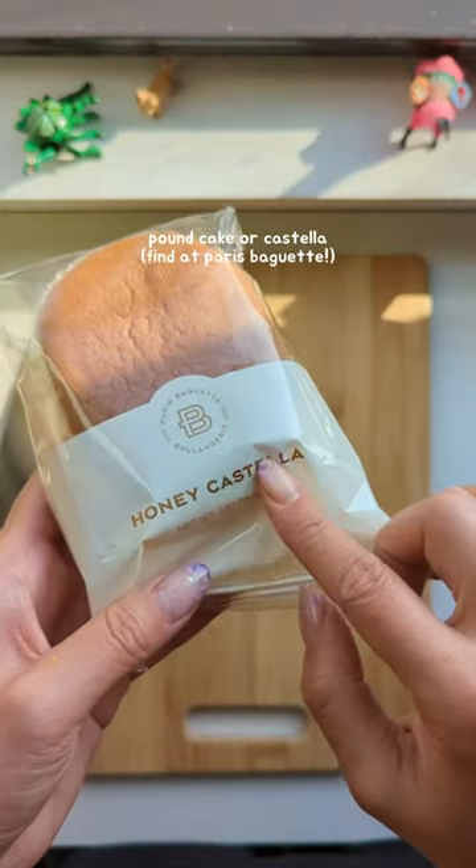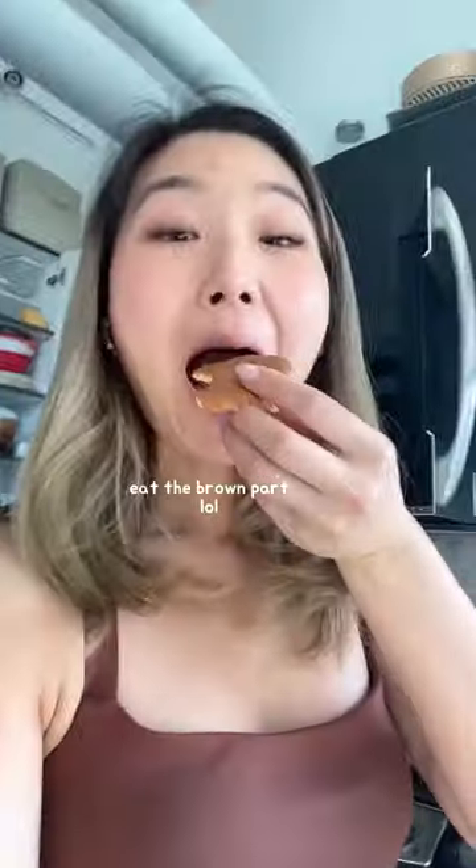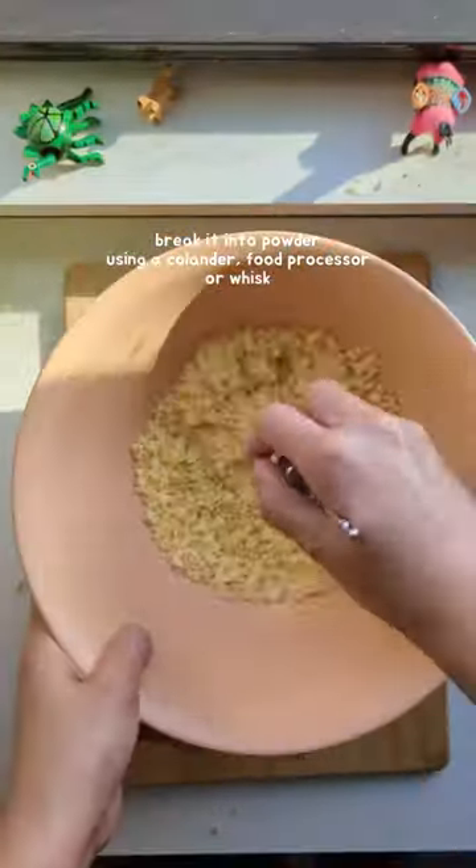While the dough is steaming, grab a piece of pound cake or castella bread if you have one, and break it into powder form. I'm using a colander, but you can also use a food processor or a whisk.